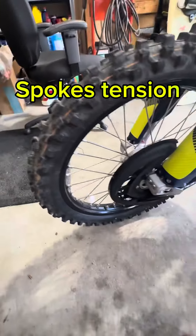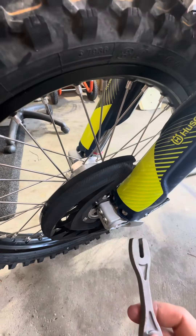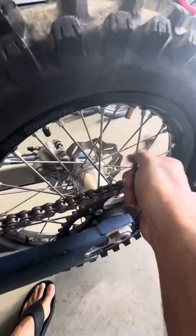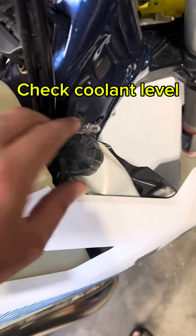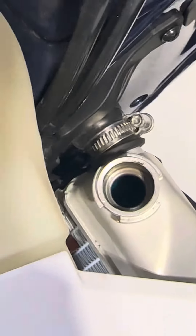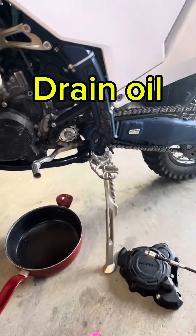I moved it just a bit — now it's basically two and a half fingers, so it's perfect. Now we're going to do a spoke tension check: just ding it and listen to the sound — they all need to be equal. When it's a lower tone you need to tighten it; when it's a higher tone you need to loosen it. I also like to check the coolant level when the bike is level — looking in, making sure I can see the color of the coolant. That looks good.